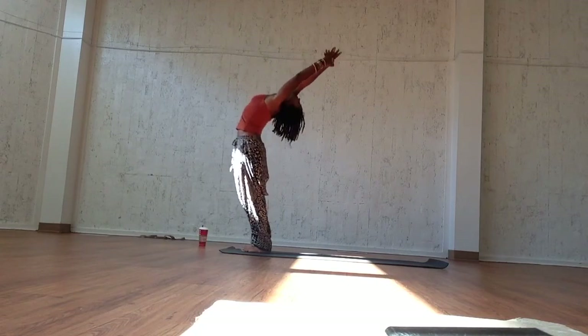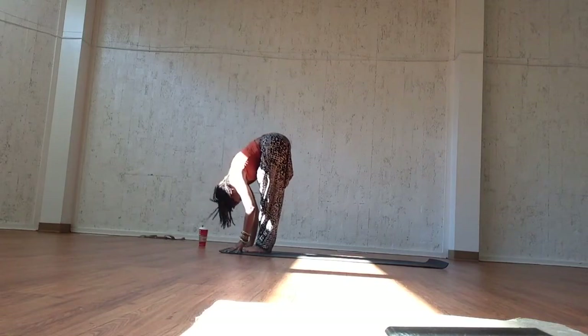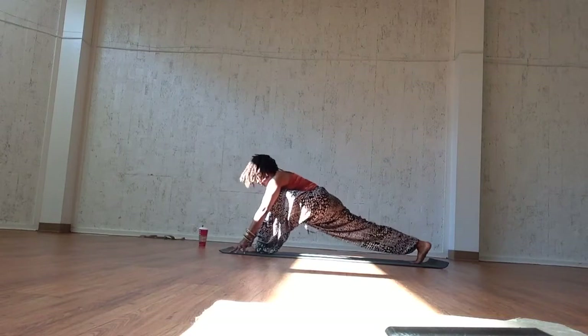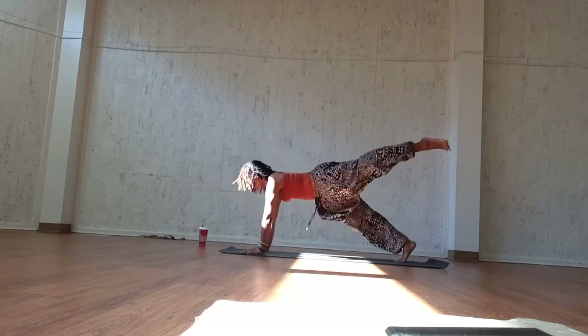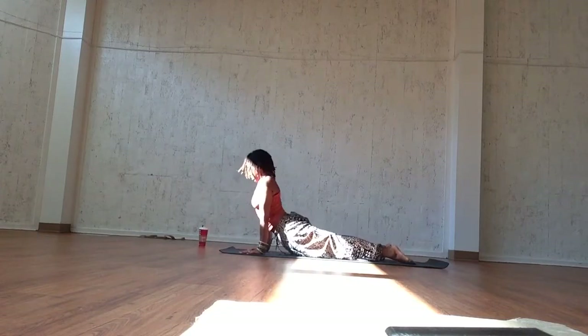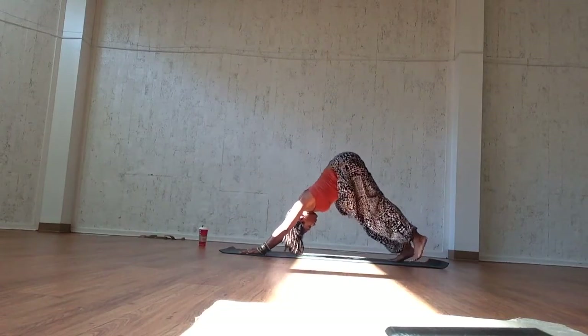Inhale, reach the arms above the head, pull the belly in, and exhale into forward fold. Inhale, open the back halfway. Exhale, set the right foot back. Ground the right palm into the mat and exhale, sweep the left arm up towards the ceiling — you're in dragonfly twist. Actively push your back ankle into an imaginary wall. Inhale into three-legged plank with your left leg, and exhale, three-legged chaturanga dandasana. Inhale, upward facing dog as you roll the shoulders back towards the hips, and exhale, downward facing dog.